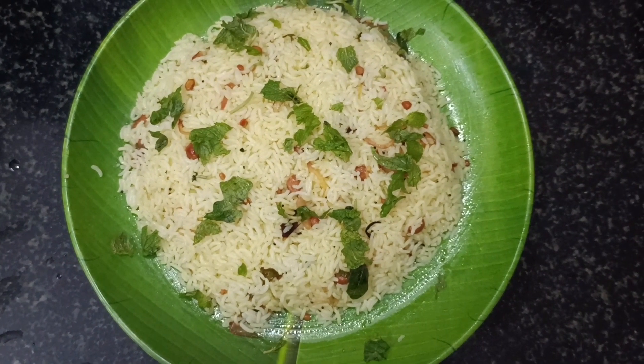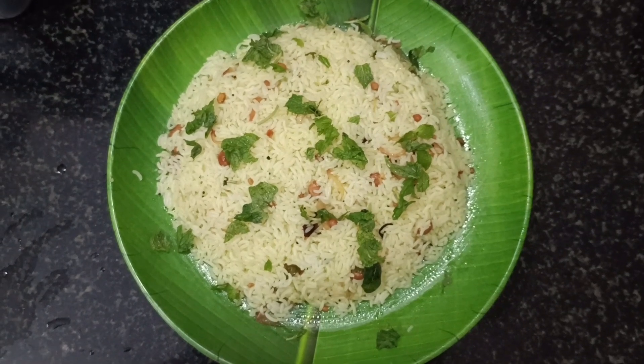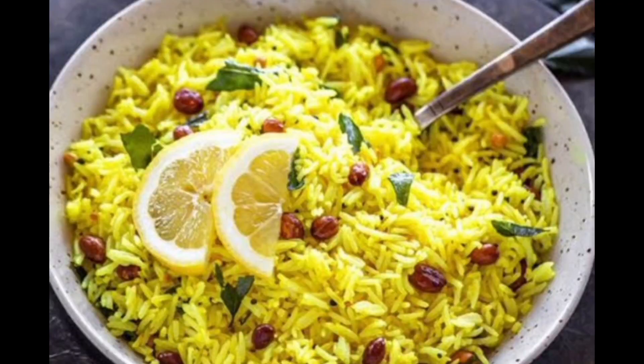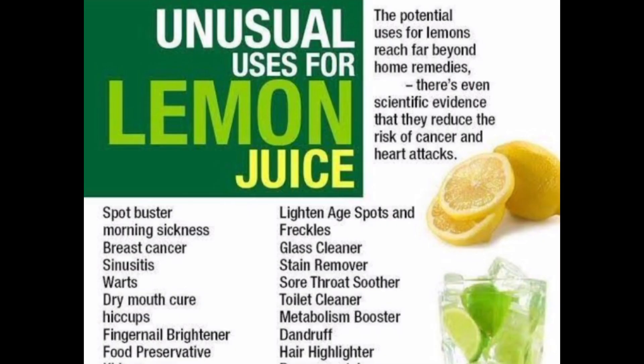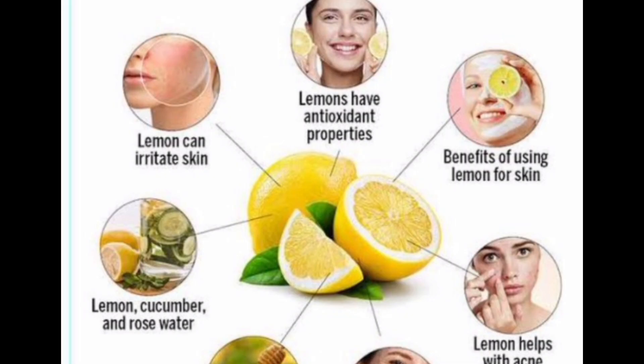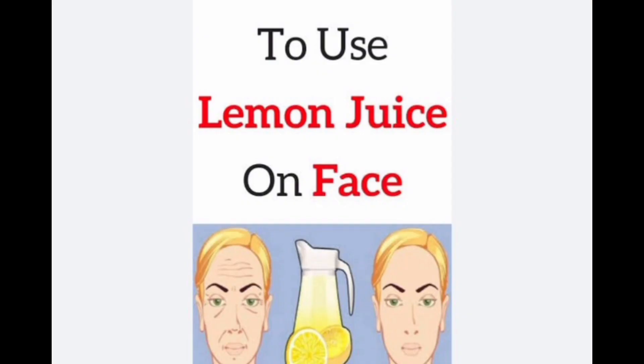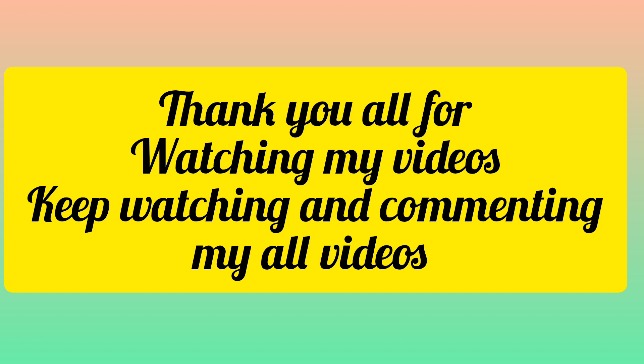We are ready to try this lemon rice. Comment in the comment box — we wait for your comments. Lemon rice juice can relieve teeth pain, help with skin disease, reduce fever, and boost energy levels. Try it!